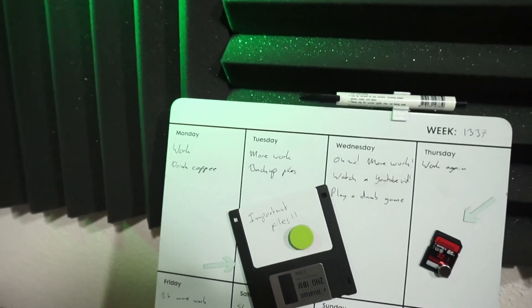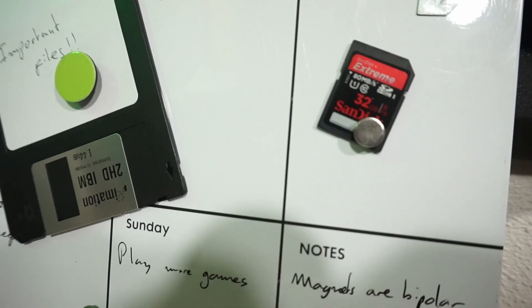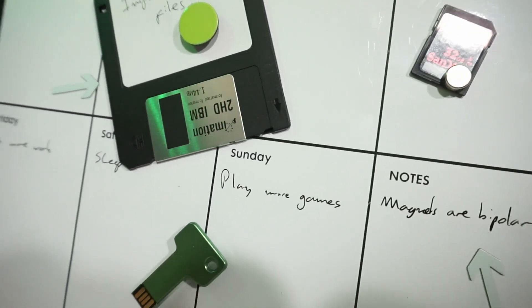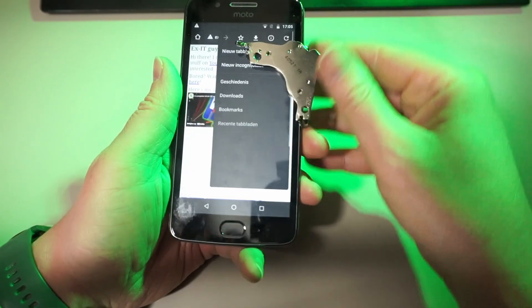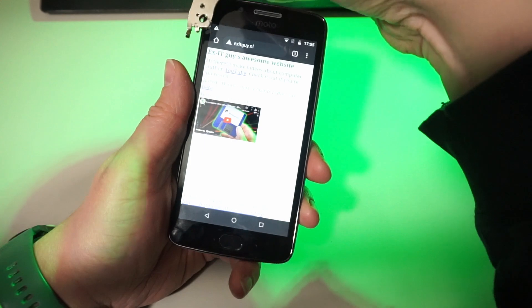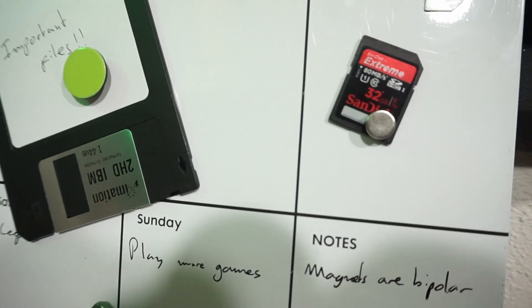Magnets and electronic devices don't match well — that's what I learned when I was younger, way before I even became an IT guy, let alone an ex-IT guy. But how much effect do magnets have on modern electronics? Do you have to fear data loss if there's a magnet next to your SD card? Let's find out!